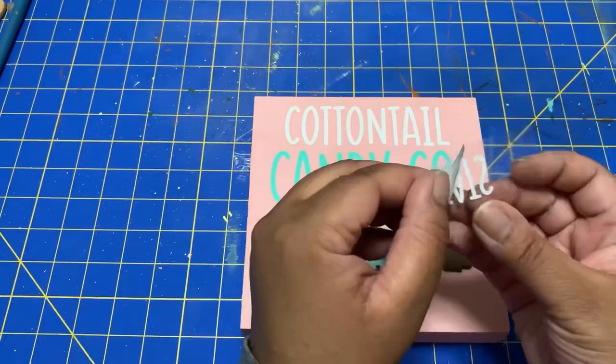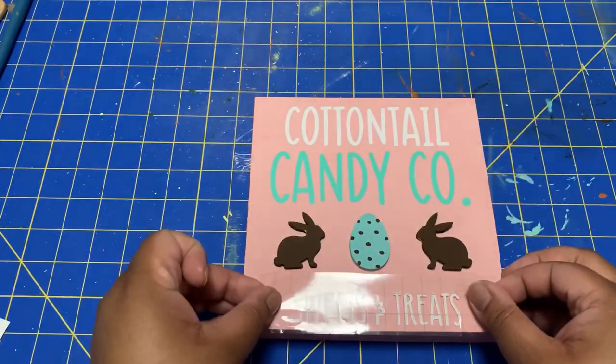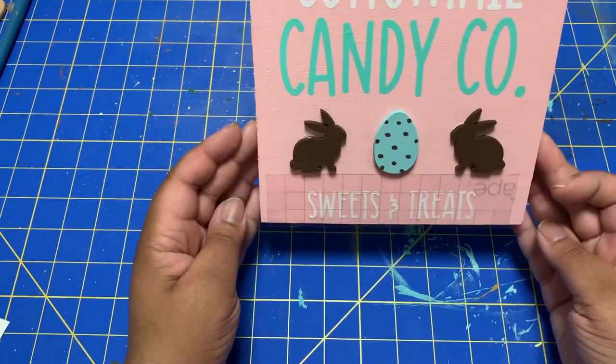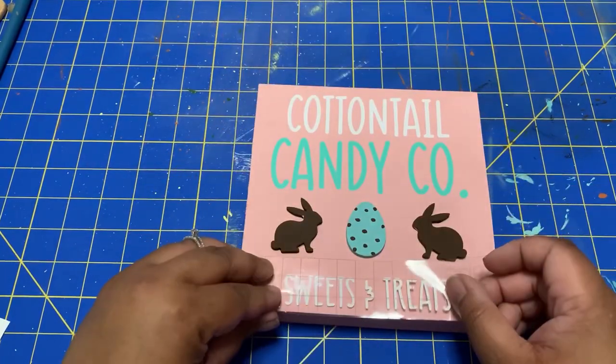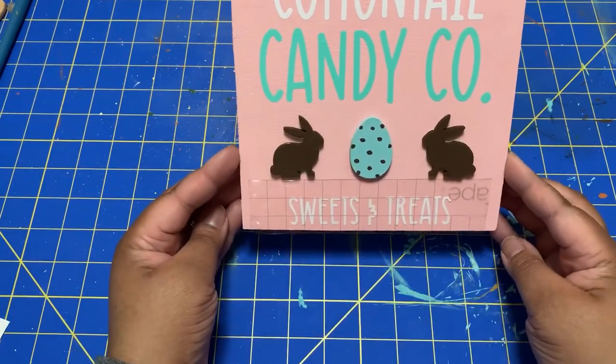The last part of this sign is to add my final lettering at the bottom, which just says 'sweets and treats.' So: Cottontail Candy Company, sweets and treats — and then I will just let everything dry and it will be complete.